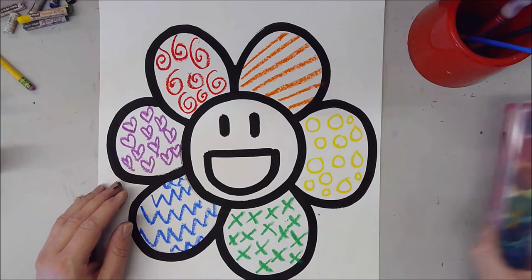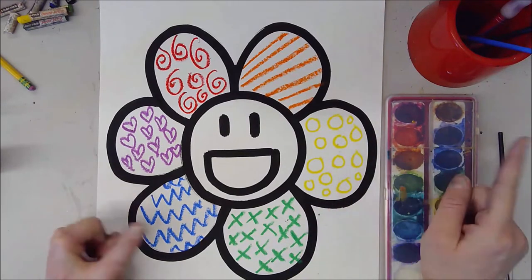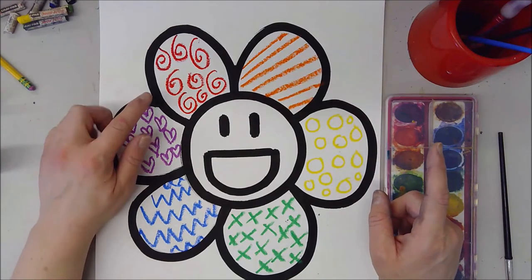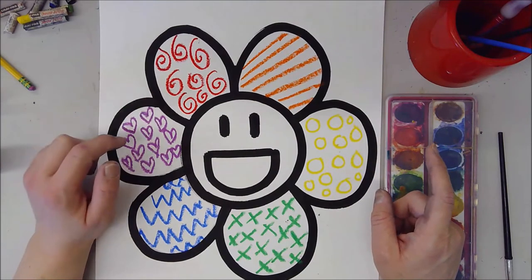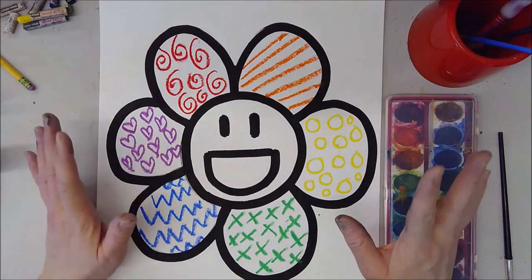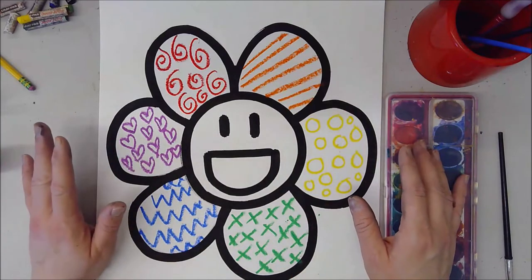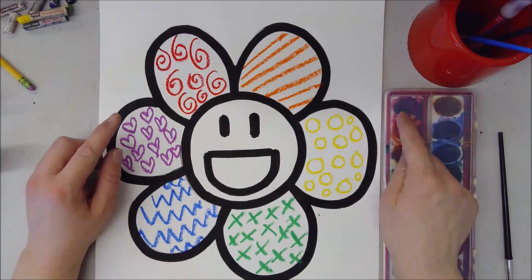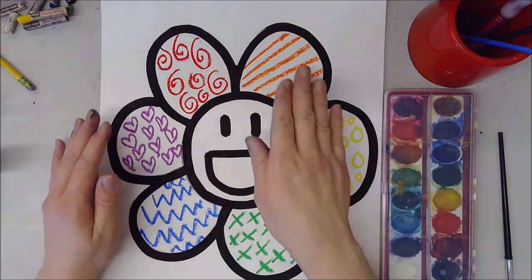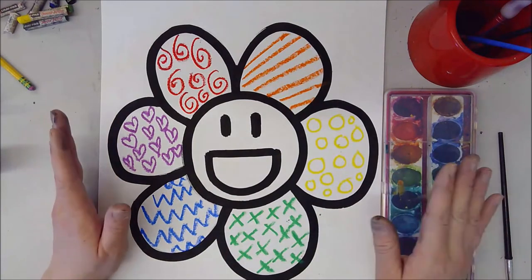Now we're going to dive in with our watercolor. Usually when we do oil pastel and watercolor together we're trying to create a resist, and usually I would suggest using a different color than what you drew with so that the oil pastel really pops out. But in this case we actually want the oil pastel to be a little more subtle — not as obvious. So we want to choose the same color this time to put on top of our oil pastel so that it hides and blends in. We want these patterns to end up being almost like secret, hidden patterns.